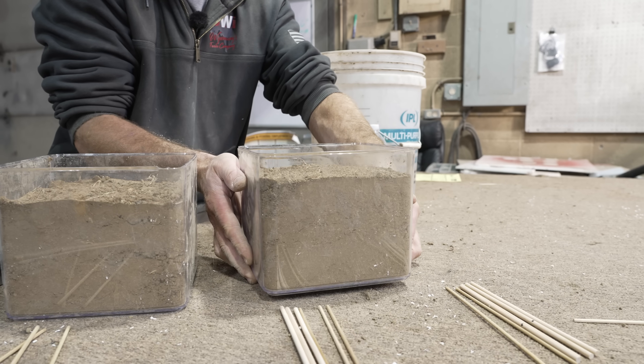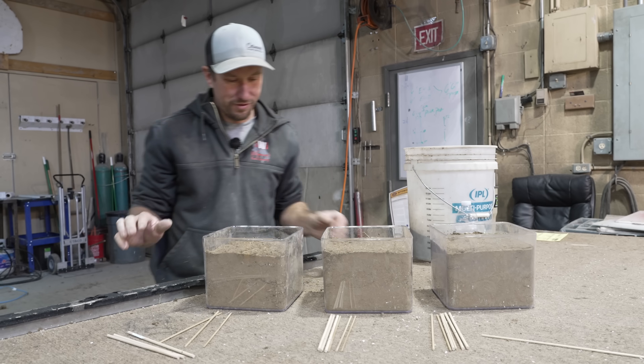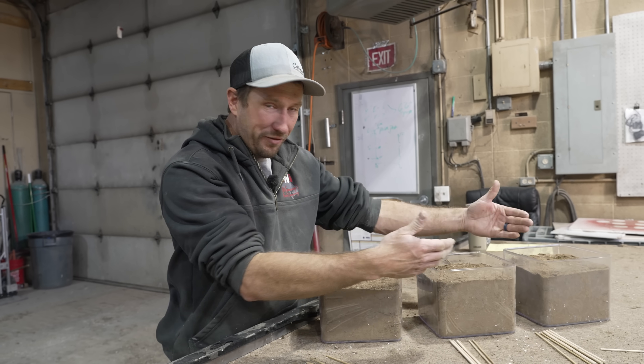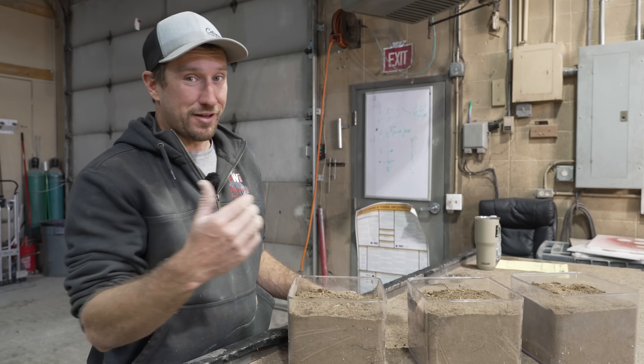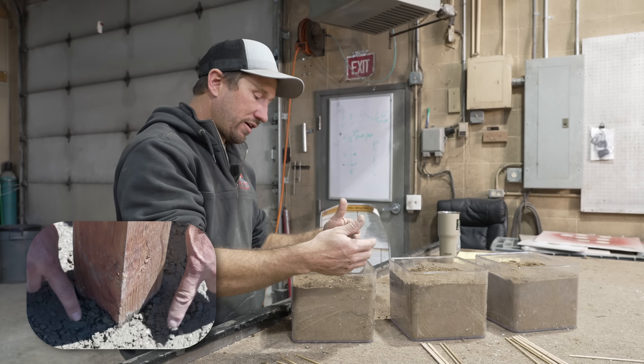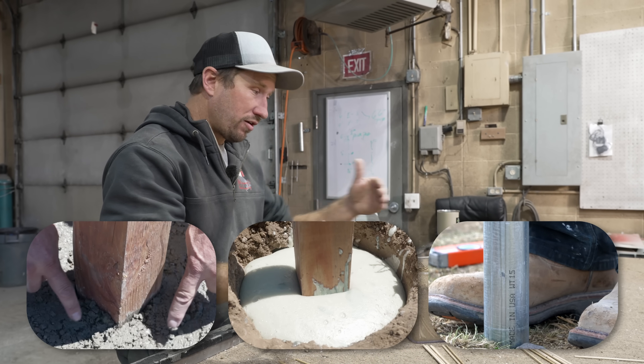I feel like I'm making a high-end cake — just oh, be careful. All right, so we have our three different scenarios here: one foot, two foot, three foot. We're going to test concrete versus foam versus driven in all three of these.